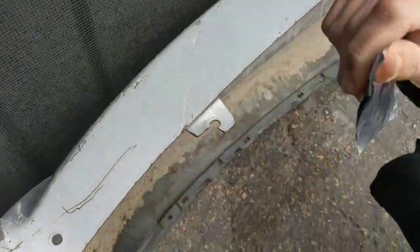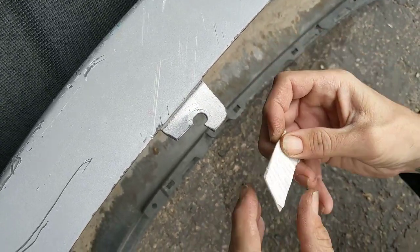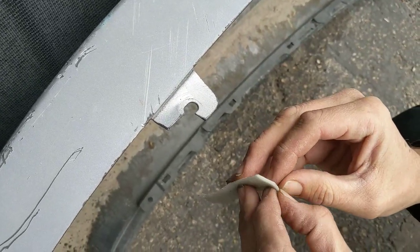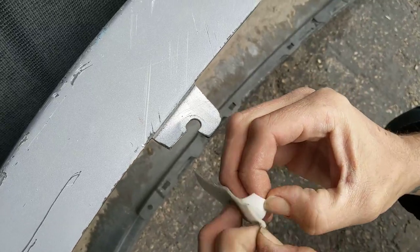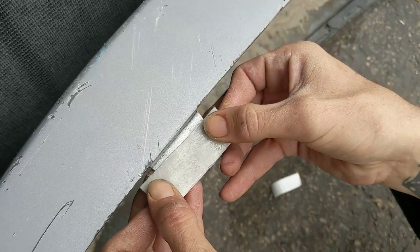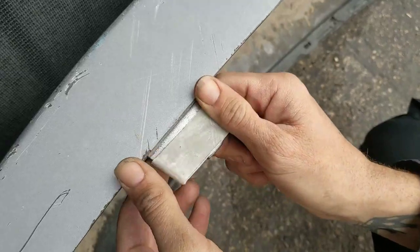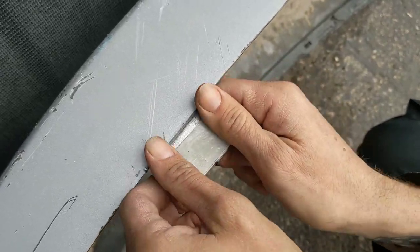What you first do is you simply take it out of the package, you peel the skin off, you apply it to the broken tab, and you simply let it cure in the sun for about five minutes.